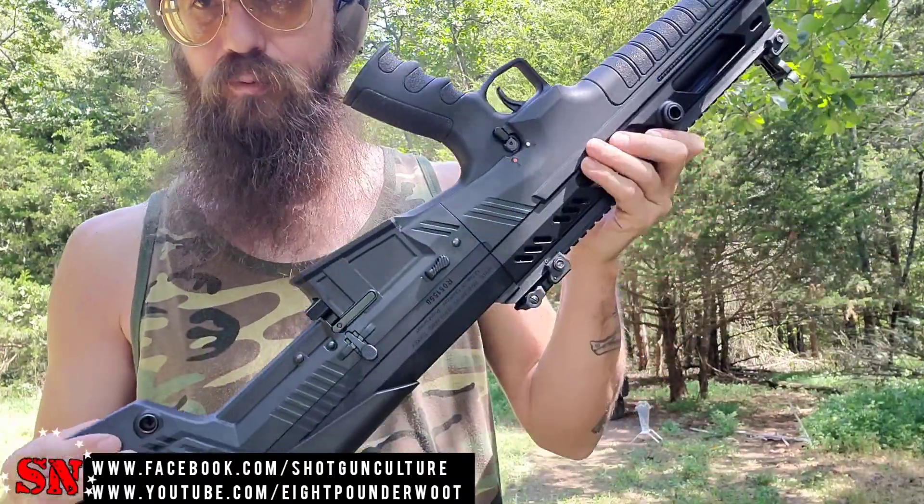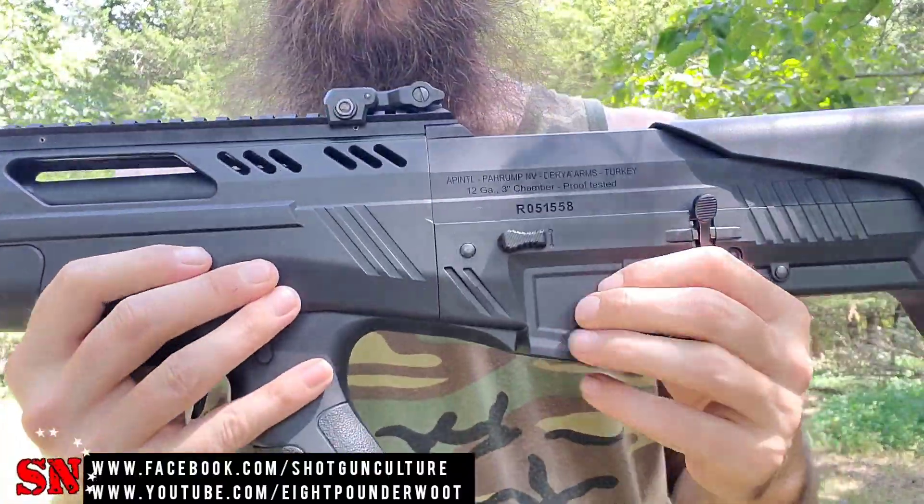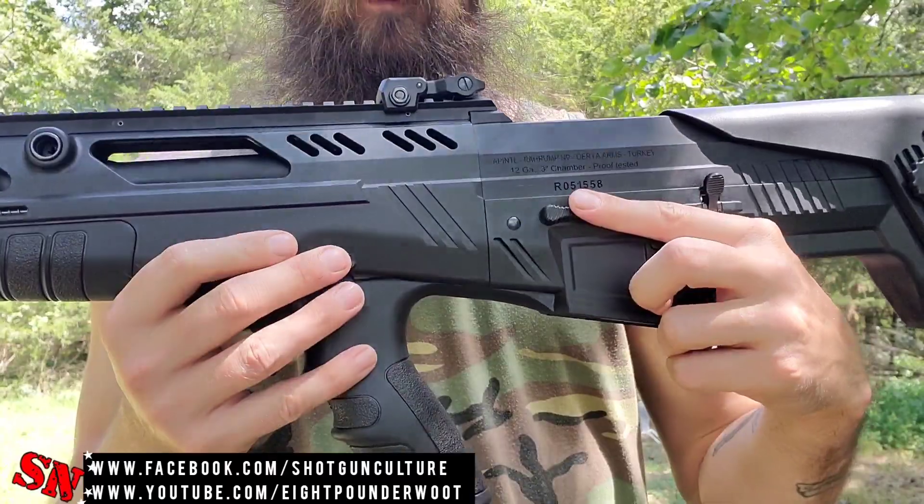It's also got a couple of quick-disconnect sling points here on the rear and also here in the front, if you're running that type of equipment. Some of you probably saw this switch earlier and wondered what it is — this is part of the disassembly, which we'll show you here in just a few moments.